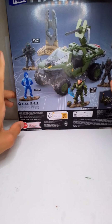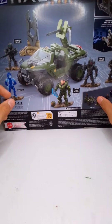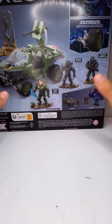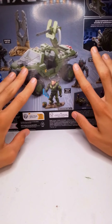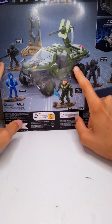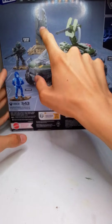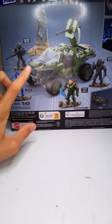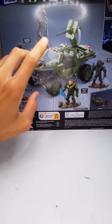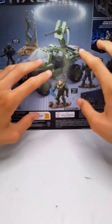Here are all the figures: Spartan Kai, Master Chief John-117, then we have Cortana, then we have Riz, and then Vakana — some of the names are a little hard to pronounce. Really love this Warthog, it looks very brick built. I haven't watched the show so I don't know if some of these elements are important — tell me in the comments if they are. I'm going to get straight to building this and I'll see you guys at the review.